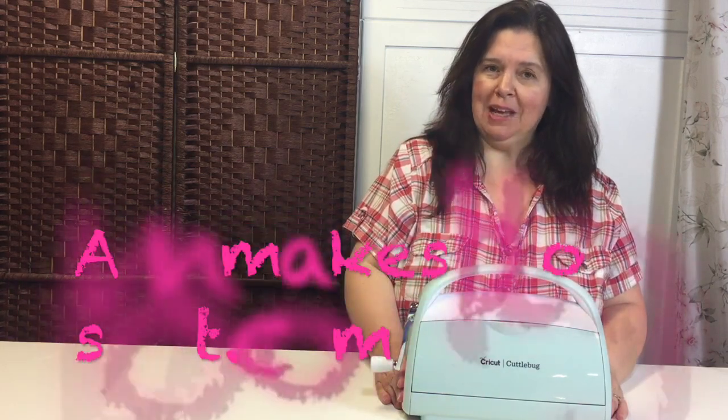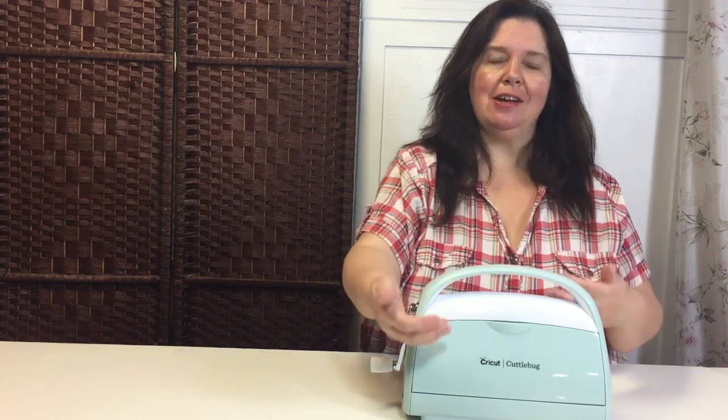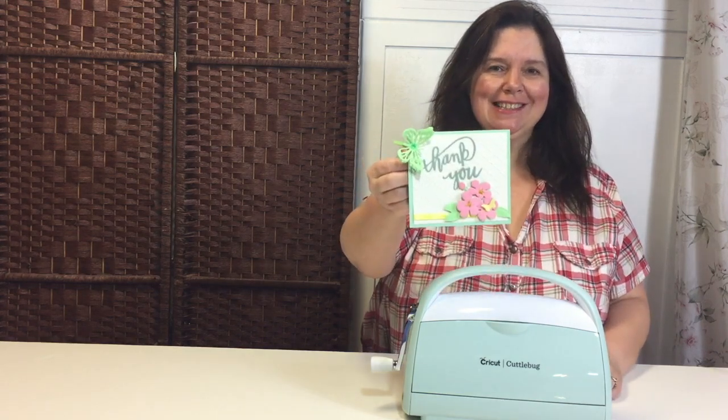Hello everyone, I'm Anne from Anne Makes, here on YouTube as well as AnneMakes.blogspot.com. Today I would like to share with you how easy and fun it is to use the Cricut Cuddlebug, the die-cutting and embossing machine by Cricut, so you too can learn to make some fun and cute crafts. If you'd like to see how easy it is to use the Cricut Cuddlebug and exactly what you can do with it, please stay tuned.